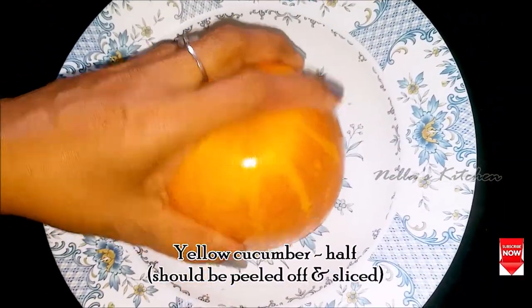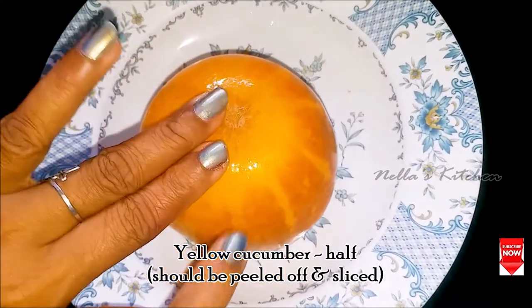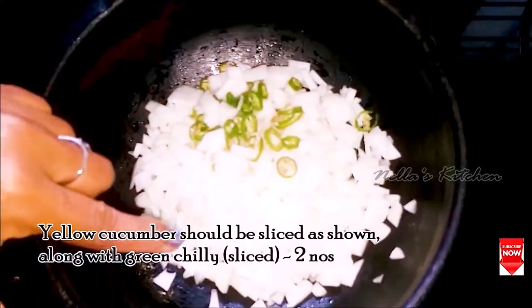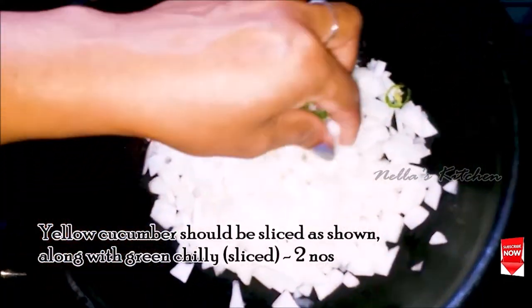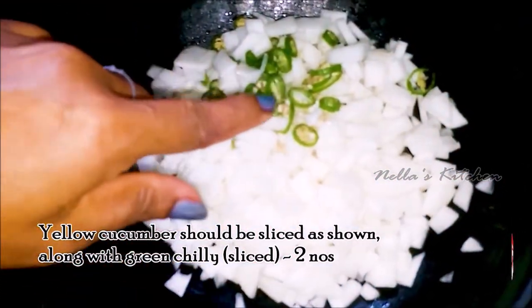I have to clean the pan. I will clean the pan. I will be able to clean the pan. Then, I will draw the pan. Set 2 redels.